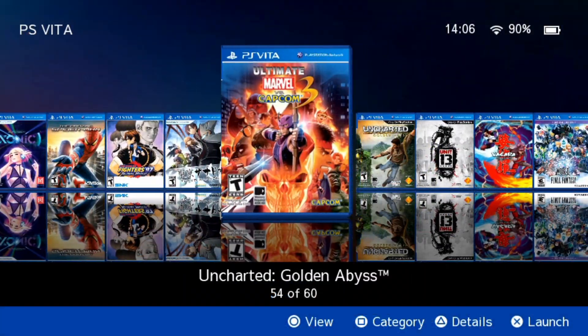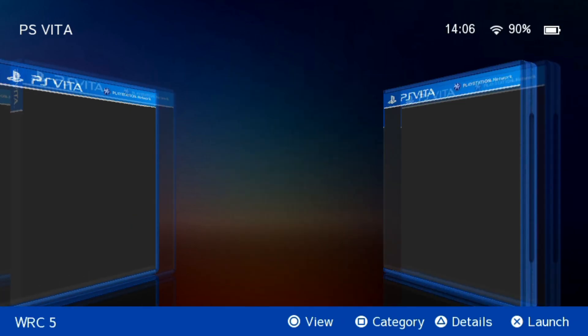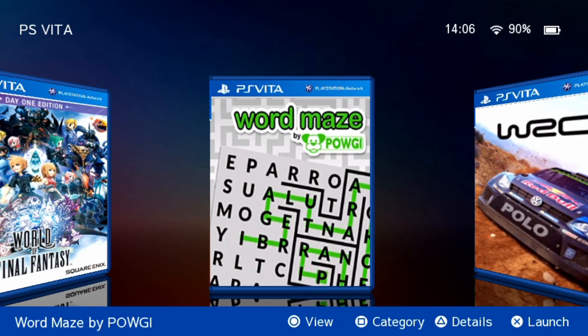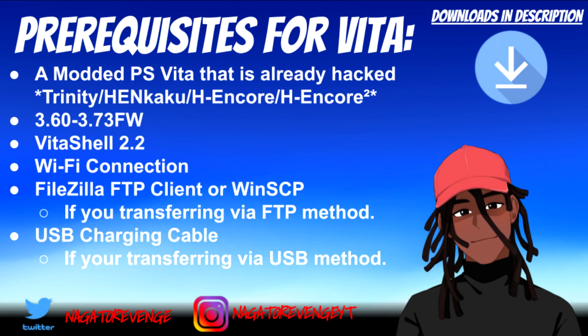With that out of the way, just like any of my other videos, we're going to look at the prerequisites. Everything I state will be in the link in the description and the pinned comment. First things first, you need a modded PlayStation Vita or PSTV. Whether you're using Henkaku, Henkaku Enzo,